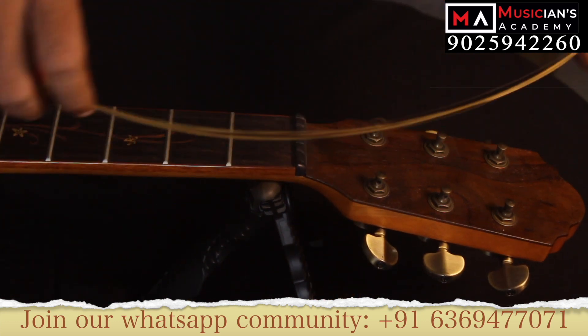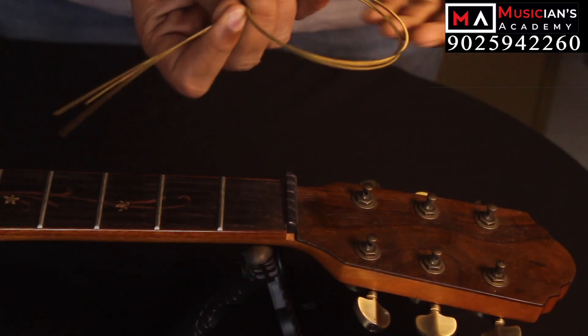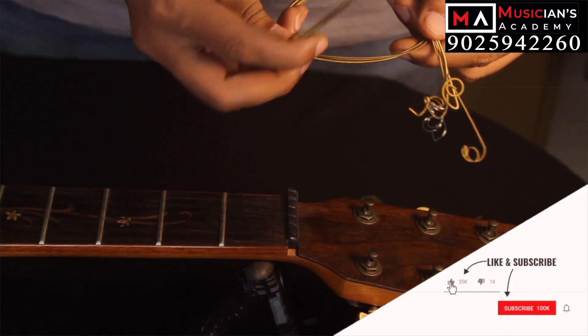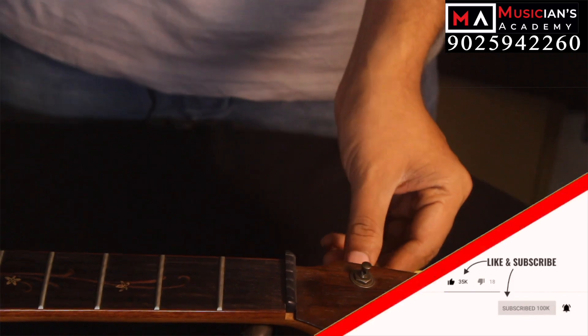You can put on each string on each surface. You can put it in place — there is a string. Use the same string for that one, you can put it in place, so you can finish the restringing.